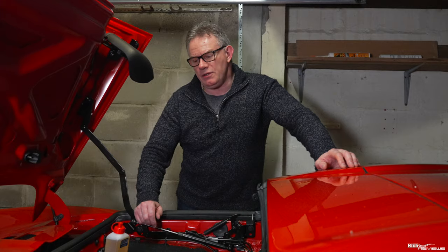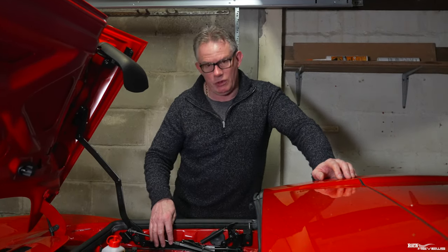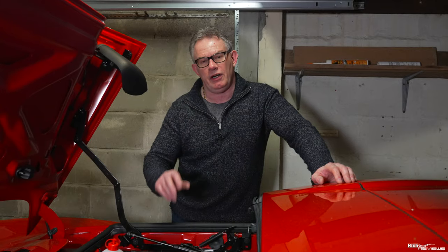Hi everybody, welcome back to Rich Reviews. Today we're concluding the final stage of fitting the hydraulic ram for the roof tunnel system for our 458, and that concluding workshop is bleeding the roof hydraulic system.